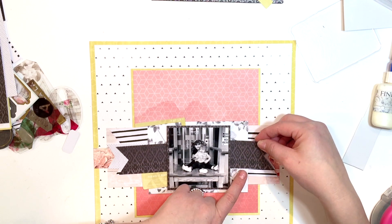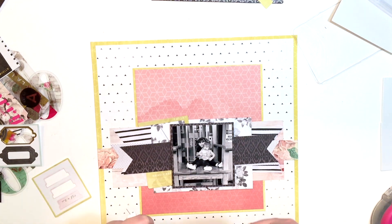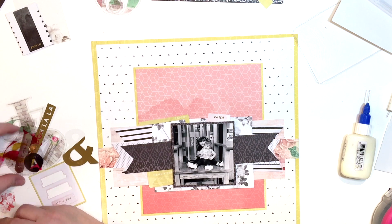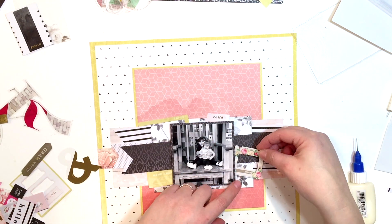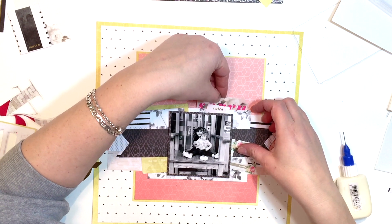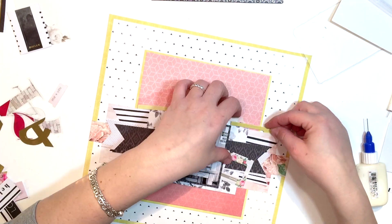I quickly realized that this leftover collection did not have enough for me to embellish Lena style — and those of you who follow me know exactly what that means. That means there just weren't enough pieces to embellish the way that I like to embellish. I embellish heavily on my layouts. So I used the pieces that I could, shopped around pieces, tried to find what fit and what didn't fit. I didn't have the best luck, but I decided to move on and start on my title.